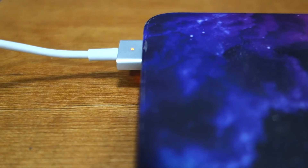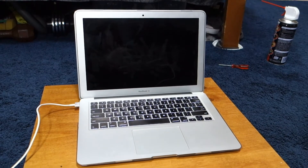This will help calibrate it. Once that's done, use your laptop and let the battery drain normally. Hopefully your laptop's battery is all fixed and you're good to go.